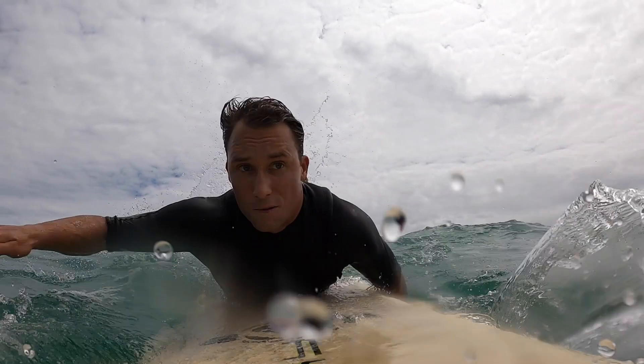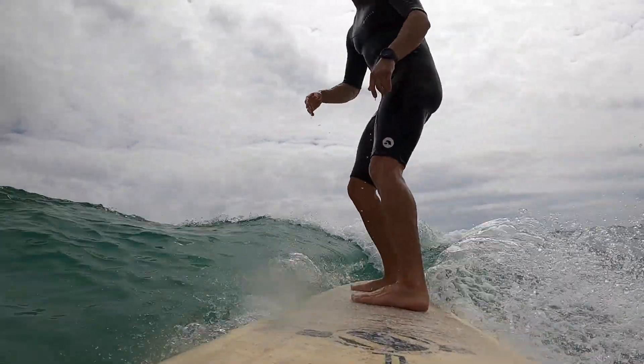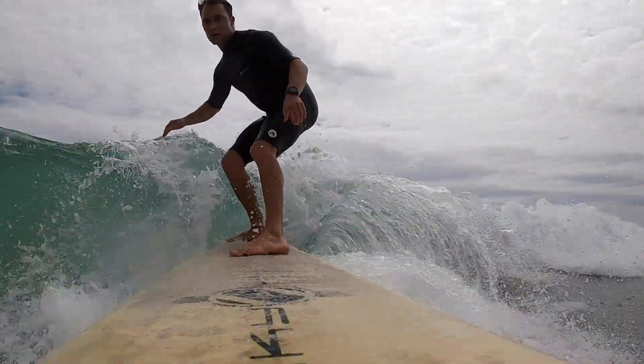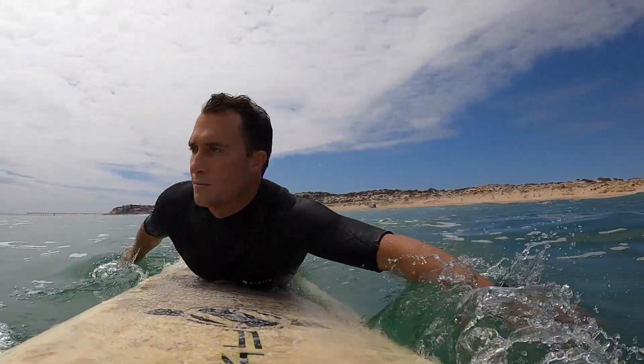Eventually you're going to want to start to progress your surfing. To do this, we need to start making changes in direction like this. We're going to start moving our weight onto our toes or onto our heels depending on which way you actually want to turn, and we also look and point to where we want to go.